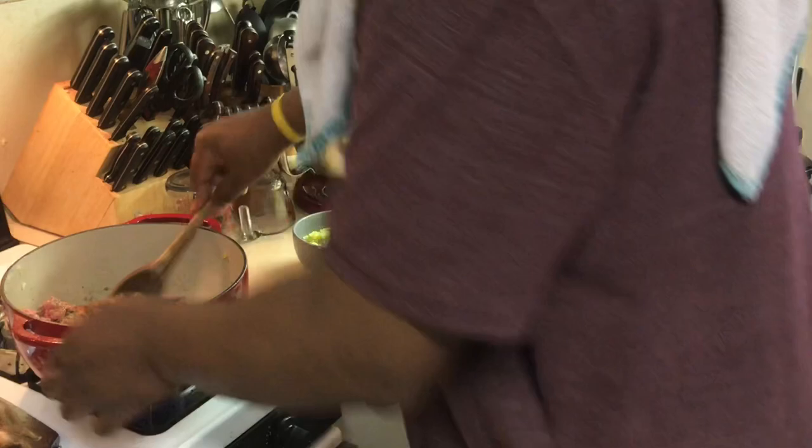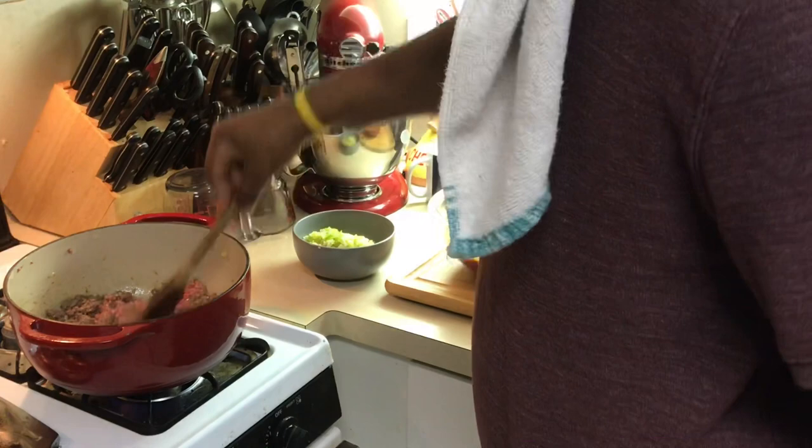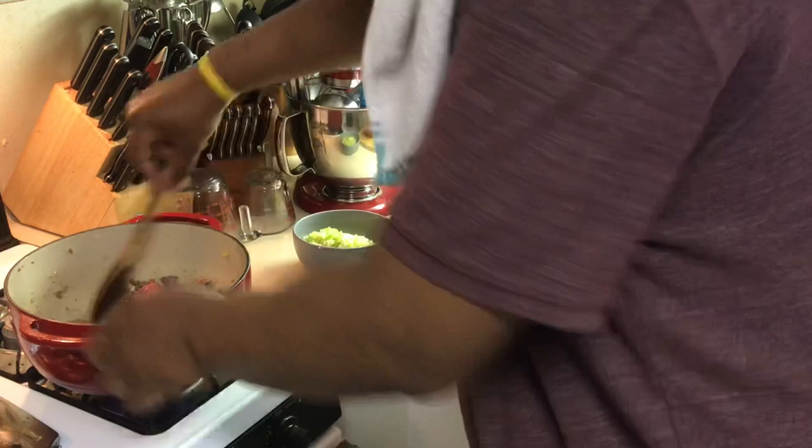It's so easy. All I gotta do now is brown this off completely — it'll take about 10 minutes to get it fully cooked. Then I'm gonna come back, add my celery, onions, and bell peppers back in, cook it down a little, hit it with the sauce, reduce it down about five to ten minutes, and we're gonna have us some sloppy joes.